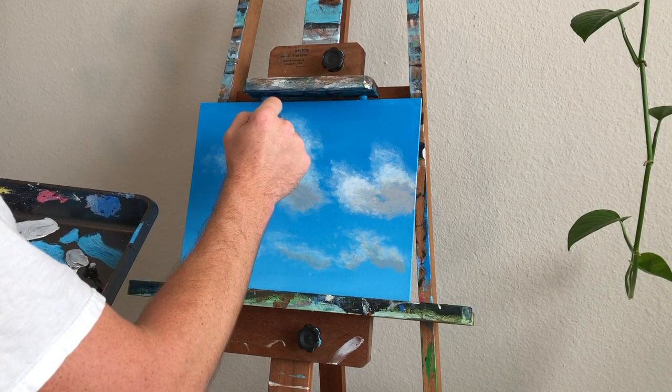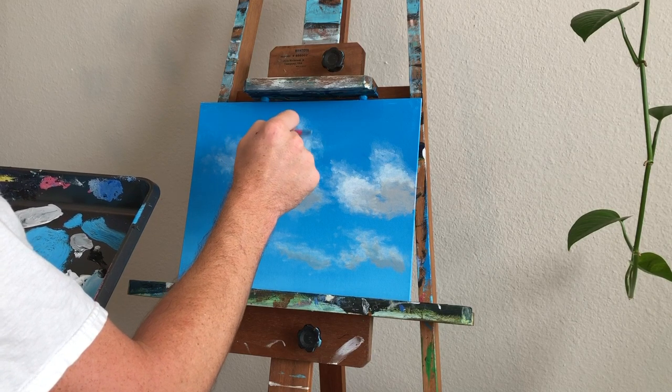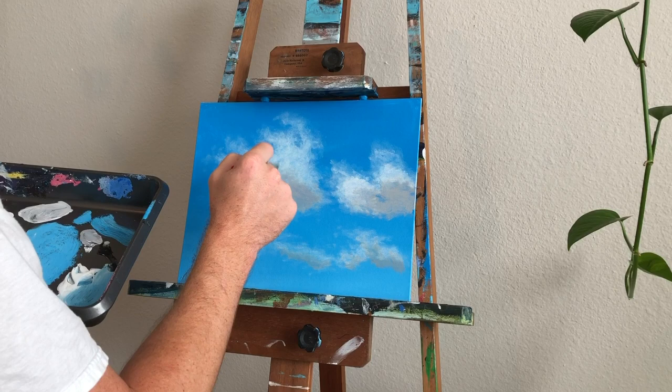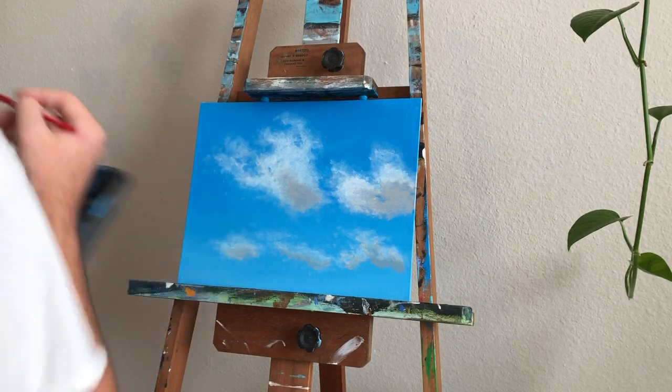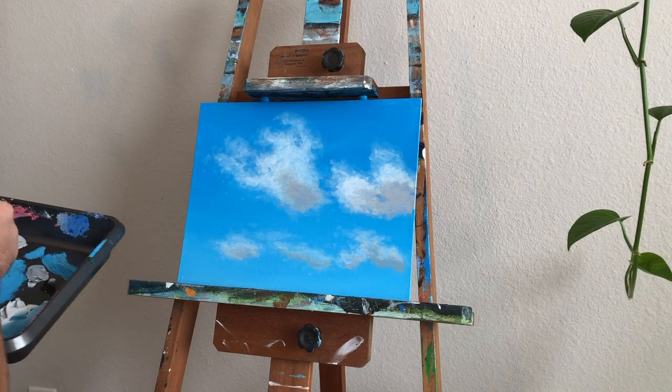So this is wrapping up the first part of this painting. We're at about 20 minutes and I think YouTube penalizes you if you go over 20 minutes on their algorithm, so I'm going to break this up into two parts. In the second part we'll add some more layers, add some more brightness, really blend everything out and finish it up.